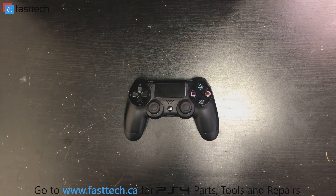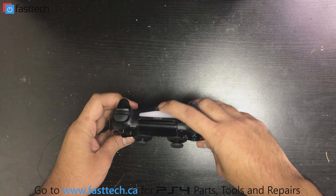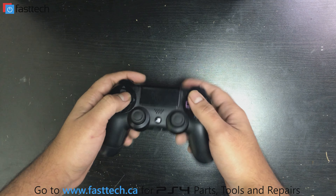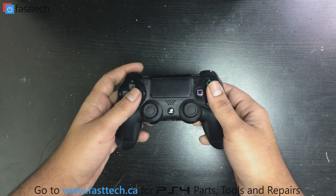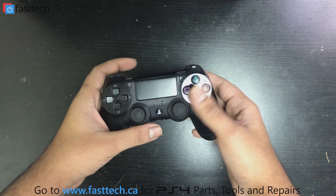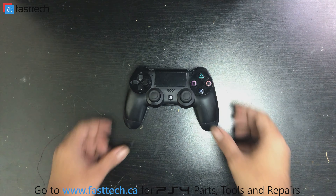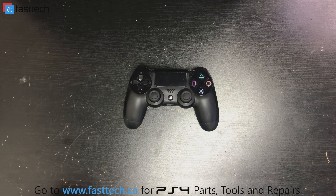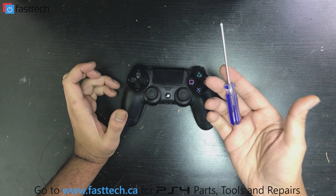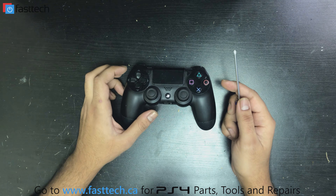You only need to do this if your controller is not holding a charge — if it works with USB plugged in but stops working once unplugged, or only works for a little while unplugged, your battery is dying and replacing it will fix that problem. We're going to use a Phillips screwdriver to open the controller. We also sell the screwdriver on our website and I'll put a link in the description.